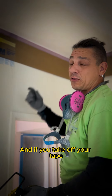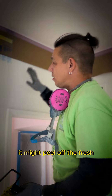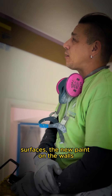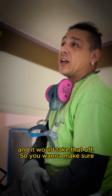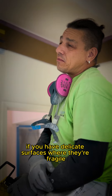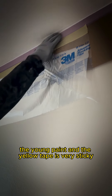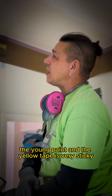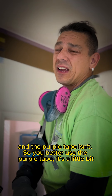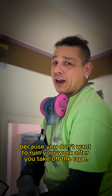After you spray your ceiling and you take off the tape, it might peel off the fresh coat that you just recently put on the walls — it will take that off. So you want to make sure if you have delicate surfaces where they're fragile and you might have it too sticky. The yellow tape is very sticky and the purple tape isn't, so you better use the purple tape. It's a little bit more expensive, but it's worth it because you don't want to ruin your work after you take off the tape.